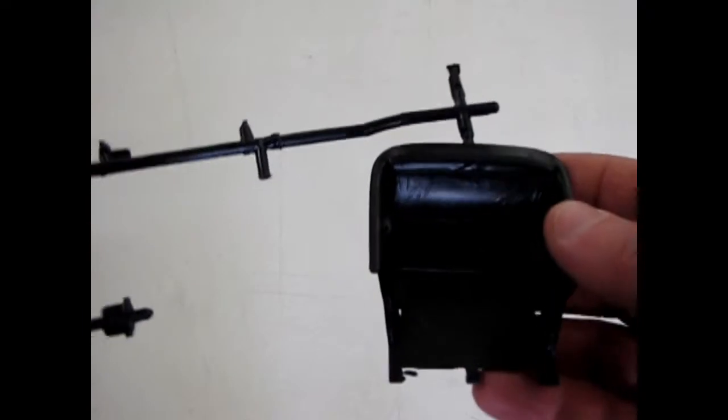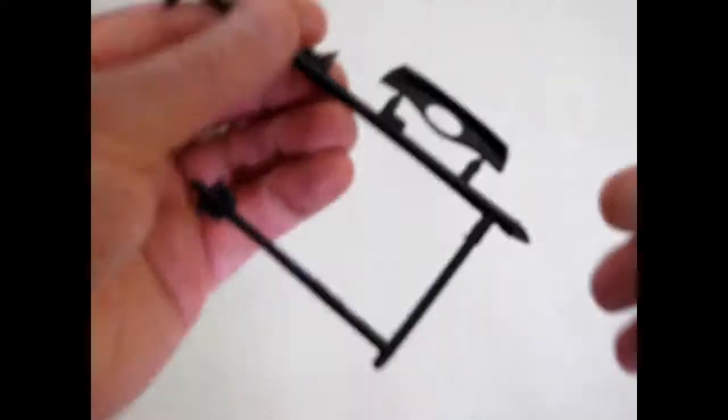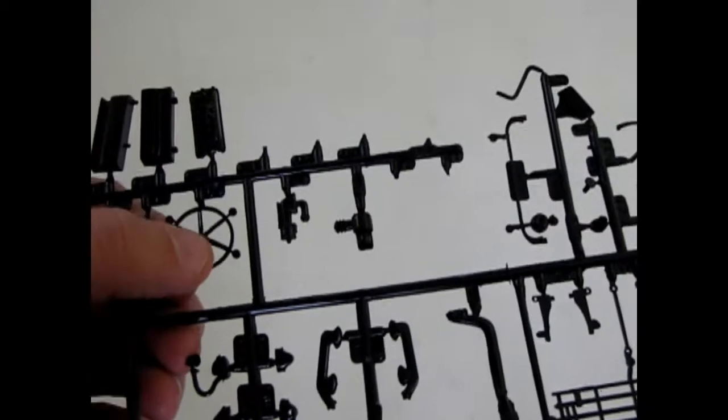Then we've got our rear seat and the dashboard. Some of the pieces have fallen off this parts tree. And of course there's all our little components and whatnot. That's the fan for the engine — keep it cool.